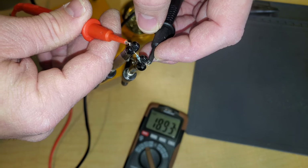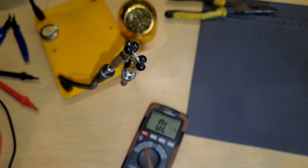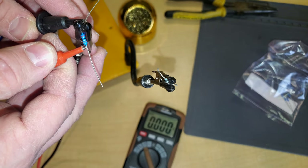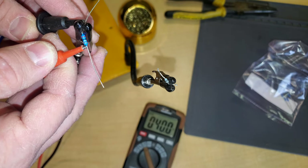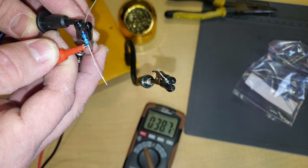It's reading about 20 ohms — around 19. Let's see what a good one measures. That one's reading 40 — did you see it? — 38.7 right there. So the removed resistor is reading roughly half what it should, confirming it is faulty.